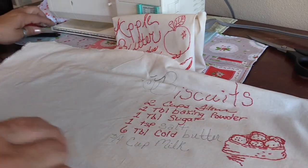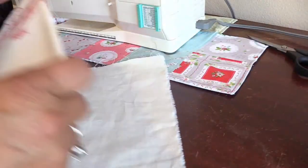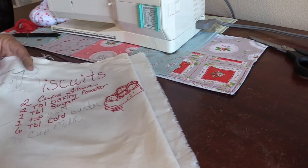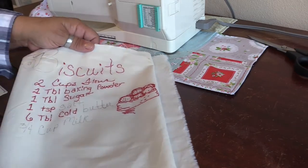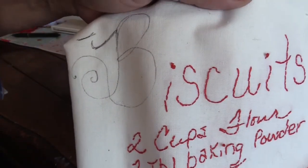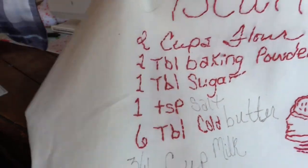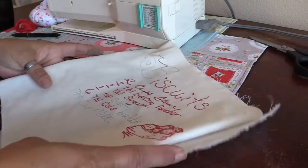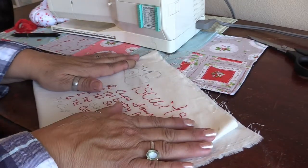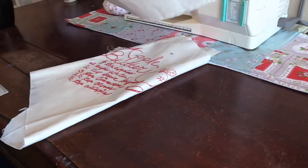I'm much happier with the way it looks now. It's hand-drawn so it's not going to be perfect, and that's fine with me — that's basically what I live by. There's the B for biscuits, and I've redone salt, butter, and three-quarter cup milk. I'll be doing the embroidery to finish this up, and then I need to decide on the lineup.